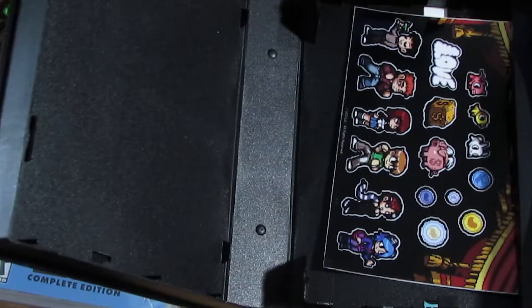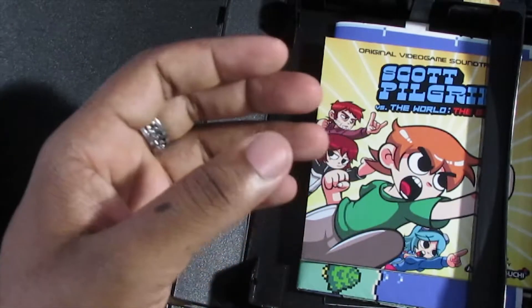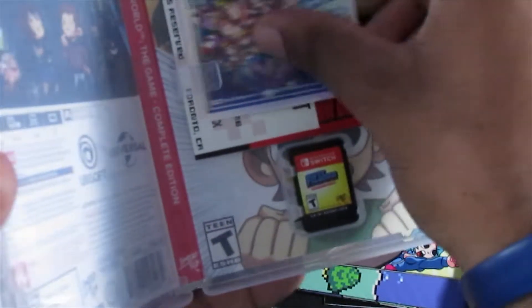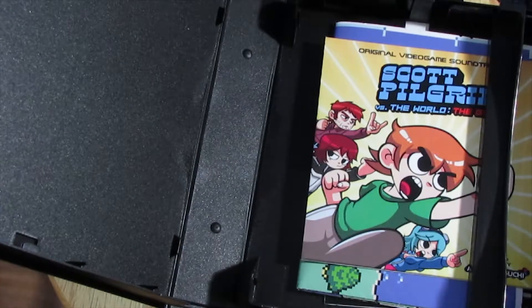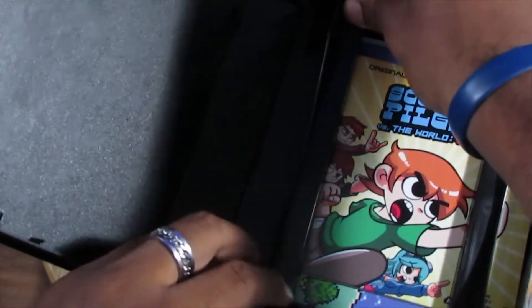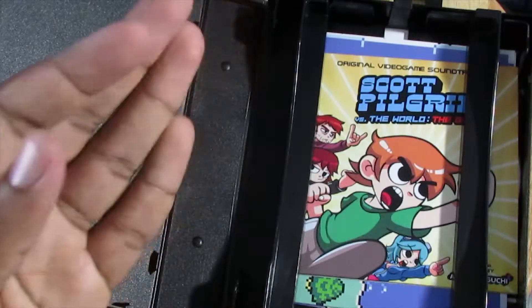Definitely worth the wait. Just gonna put all this stuff back so they don't get lost. Is there anything underneath? Nope. I should put the card right in here so it doesn't get lost — and it fits perfectly. There's this other piece that goes right here. There we go.